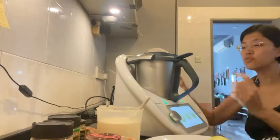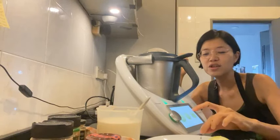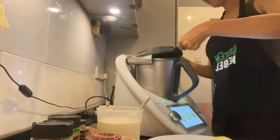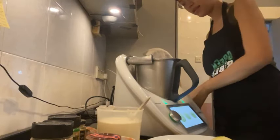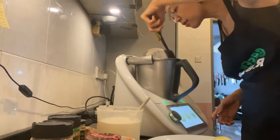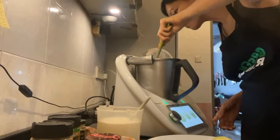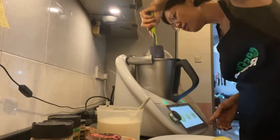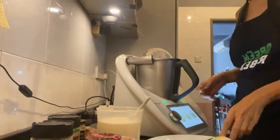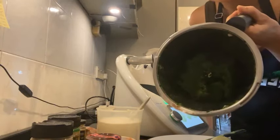I'm still blending it until it's smooth. If you want a raw vegan version, there should be a raw vegan version on YouTube — Chris Campbell's recipe, you can go hunt for that. It's looking really nice and good!